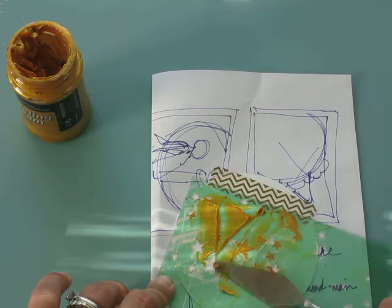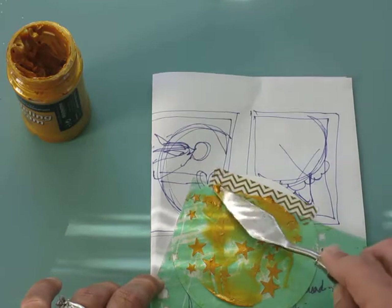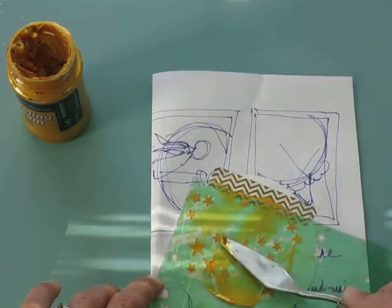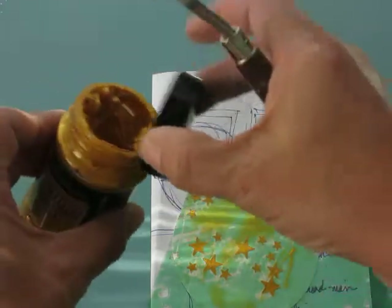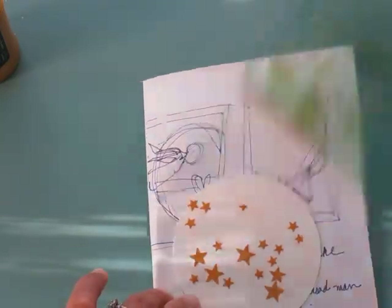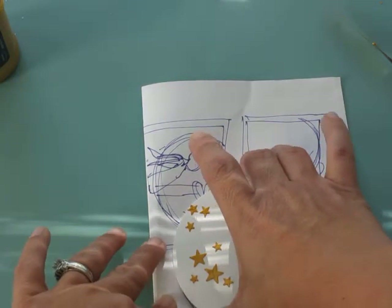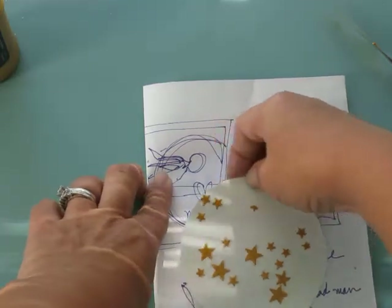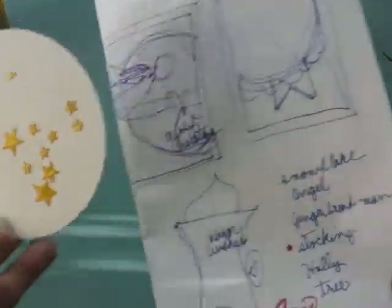I love this stencil — I got it at Michael's. It's got little dots as well as hearts, so it's great. I just take the excess and put it back in the jar. Then we take off the stencil, and as soon as I'm done with the video I'm going to wash it off, because it dries fast and it can ruin your stencil if the modeling cream dries inside the stars and clogs it up.